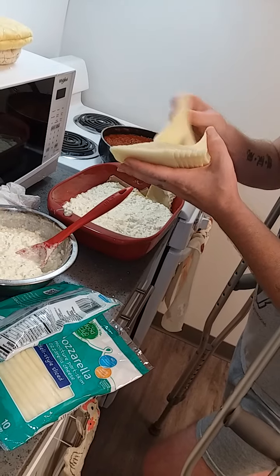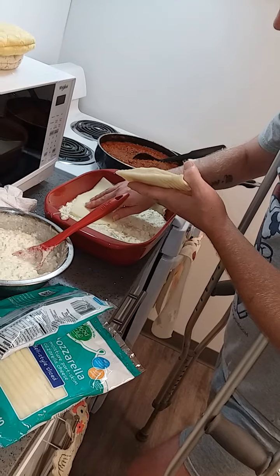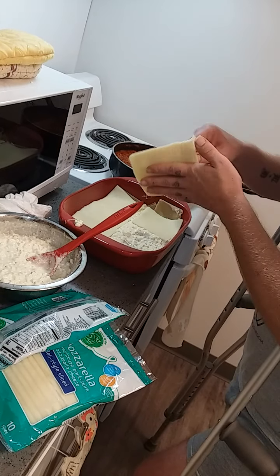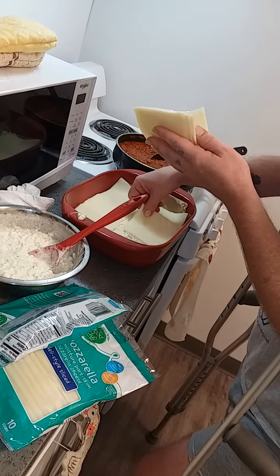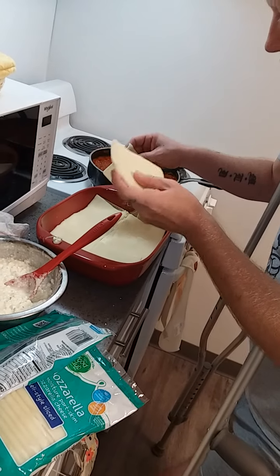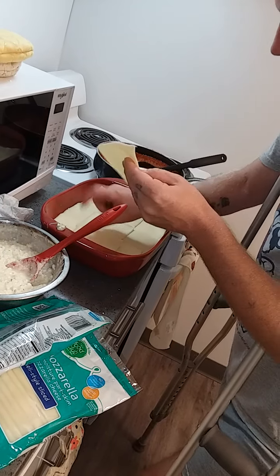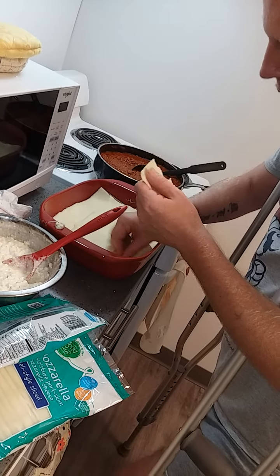Then you get your mozzarella — sliced mozzarella — and just stick it in there, two packs. Overlap each piece of cheese a little bit. Go around the edges first. Overlap them, and I go one down the middle. Then just put that last piece in there.